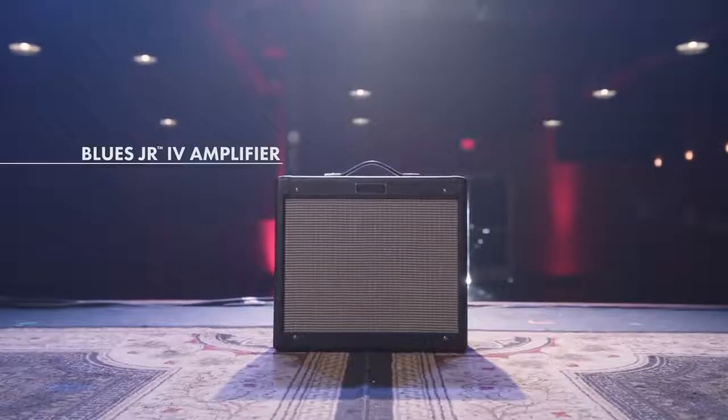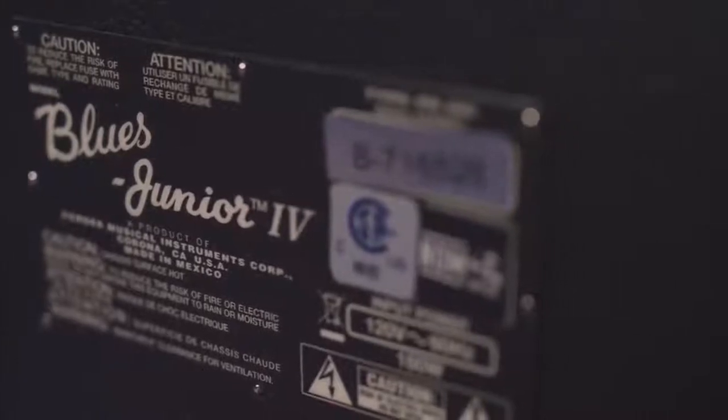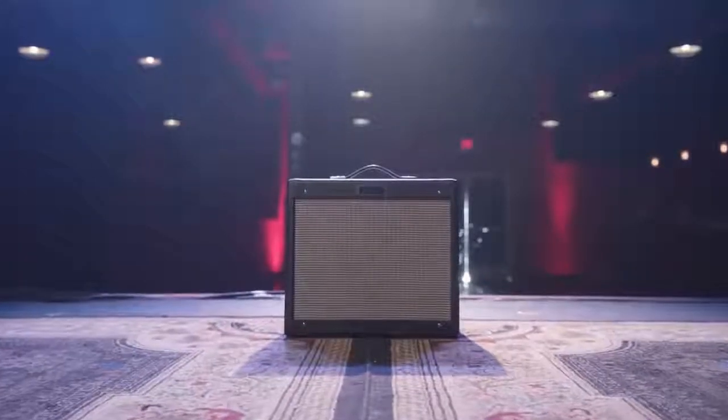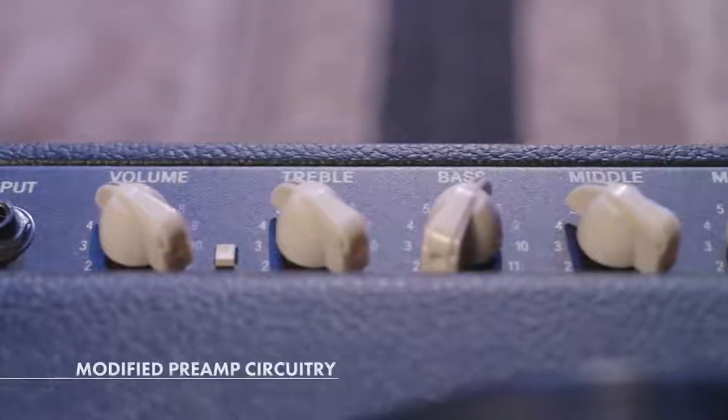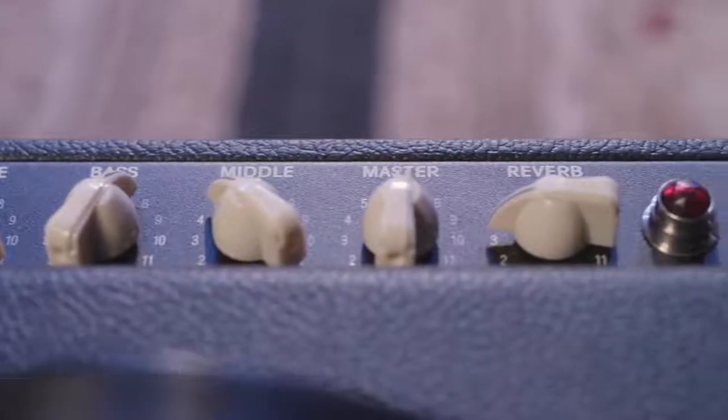The Fender Blues Jr. is a tried and true classic. I've played many gigs with one and I've owned one for years. They've done a really nice job of updating a classic amp. One addition is the modified preamp circuitry, which gives you a little more room to push the amp but not lose any tonal clarity.